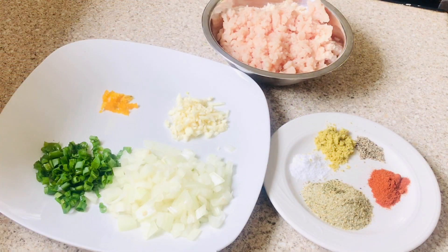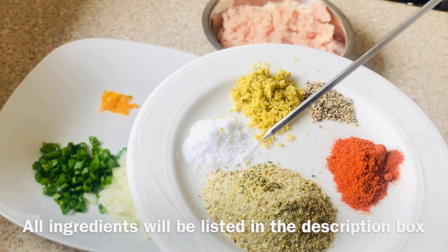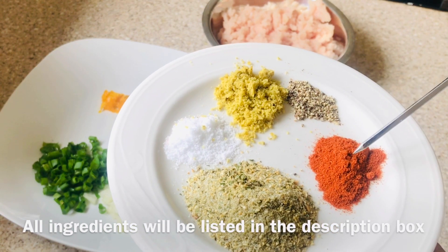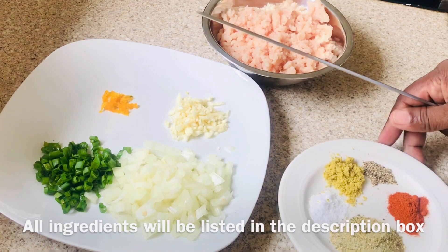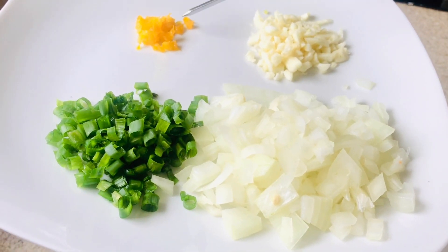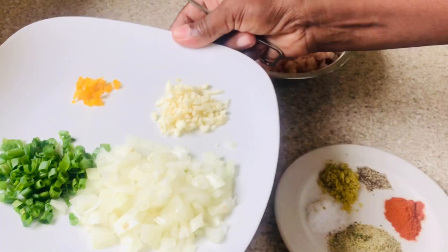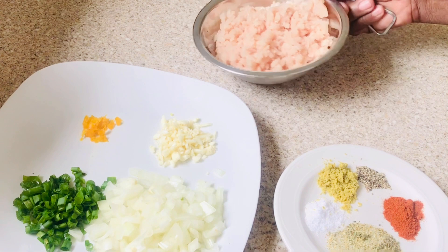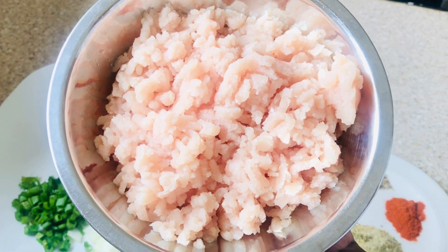Here I have my ingredients: cubes, salt, complete seasoning, paprika, and black pepper. I also have some chopped onion — you can use any type of onion — chives, scotch bonnet pepper which is optional, some garlic, and some chicken breast that I minced up and washed thoroughly clean. They're ready to cook.